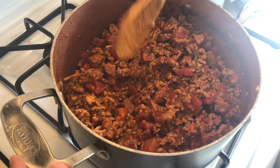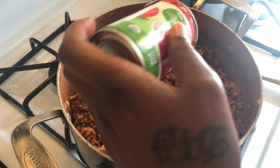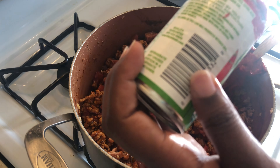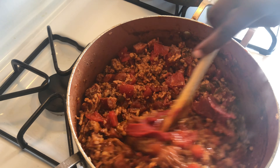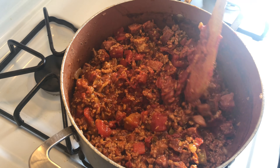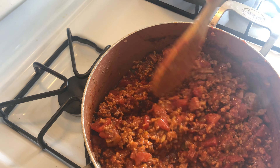Now that we gave that a good mix, we're going to add some tomato paste. Using a knife to get it all out — just scrape it around in there. Give that a good stir. It looks a little thick right now, but we've got to add some beans and that juice.